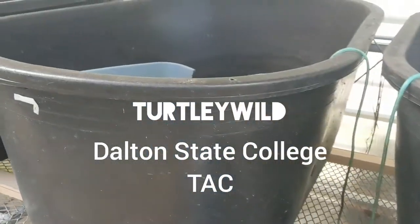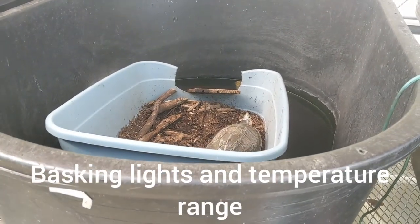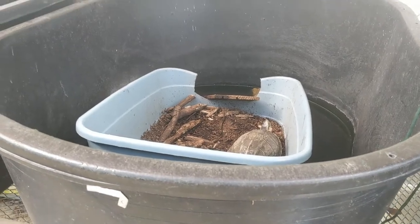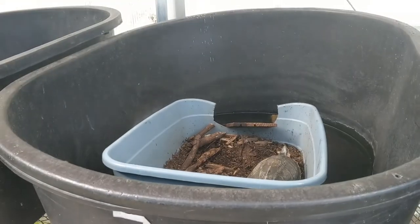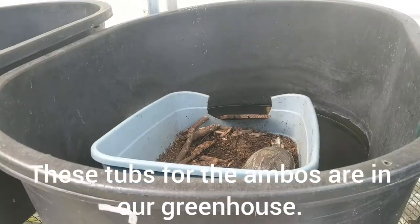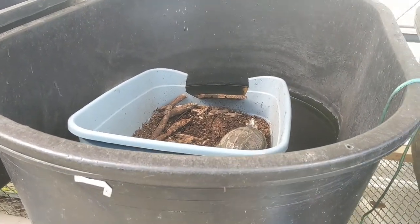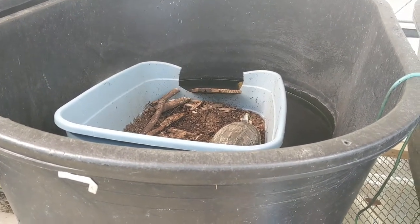I got my little temp gun here. So you can see she's out — she is up basking. She's at an angle; the sun rays are coming down at an angle like that. I want to show you: when you have them in an enclosure, you want to give them different temperatures so that they can regulate their own body temperature.